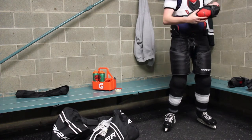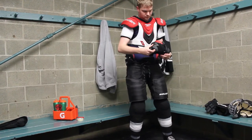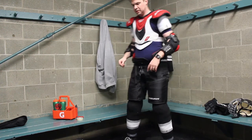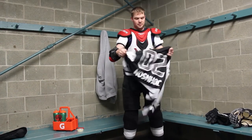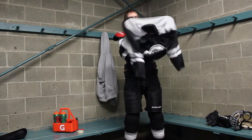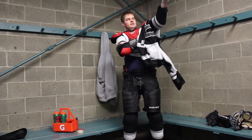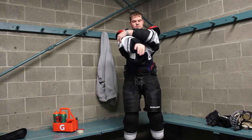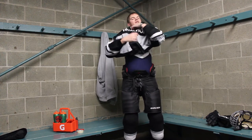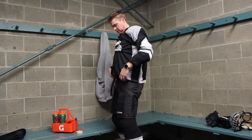Next, I go with the elbow pads. Then, putting the jersey on — this is an art. Sometimes you'll need a friend to help you put it on, but maybe this helpful tip will help you. What I do is try to get it on my arms as best as possible, then get it up over your shoulder pads on both sides, then dip your head through, and normally you can just get through.